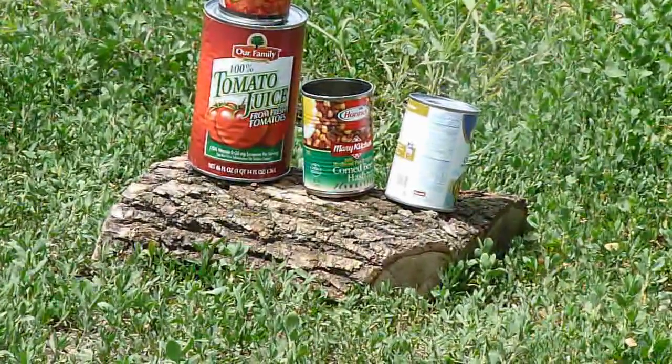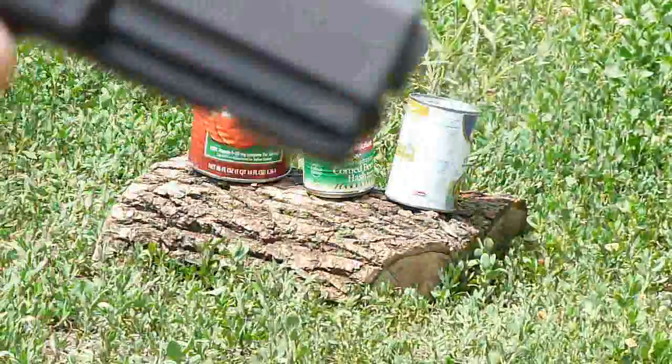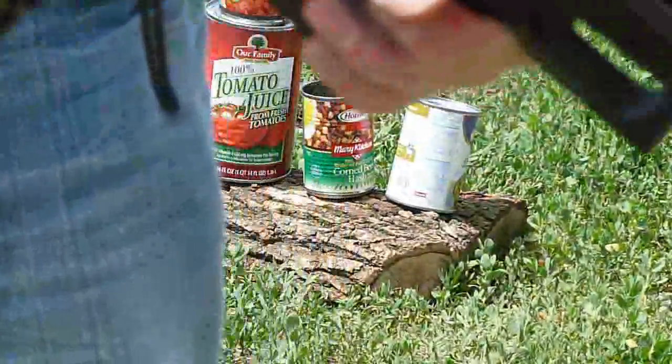Okay, in this next video I'm going to open up a can of tomato juice. I'm going to use this Glock 21 and this Glock 36.